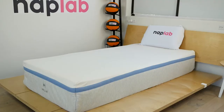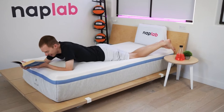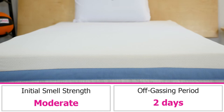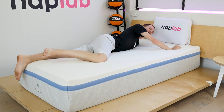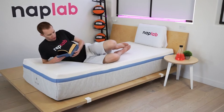To evaluate off-gassing, we unbox the mattress and take a subjective measurement of any strong, lingering smells. Off-gassing is a process that almost every mattress goes through — it describes the time it takes for compressed gases to be fully dissipated into the air and released from the mattress. The off-gassing of the Helix Moonlight is pretty typical. Right out of the box, it has a moderately strong smell, and it took two full days for the mattress to fully off-gas. For the best results, let any new mattress complete the off-gassing process before fitting it with sheets and other bedding. Once it's fully off-gassed, there should be minimal smell coming off your new mattress.